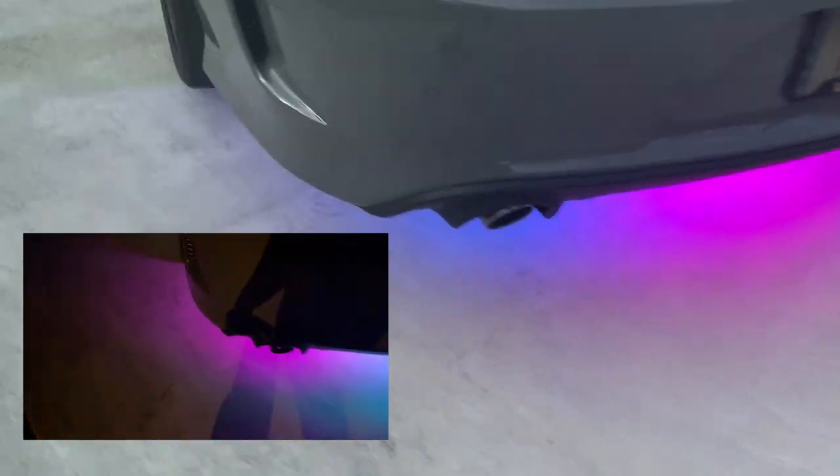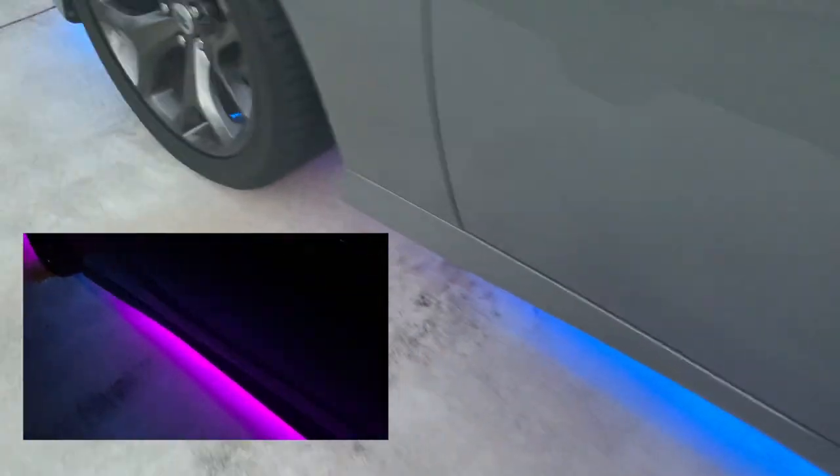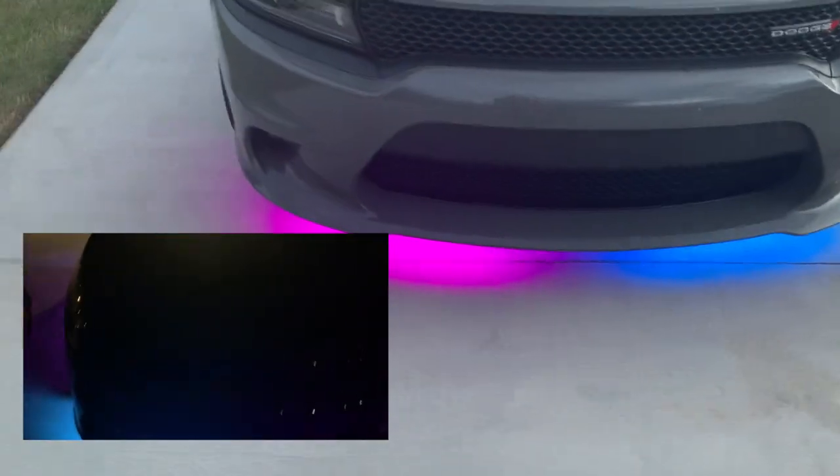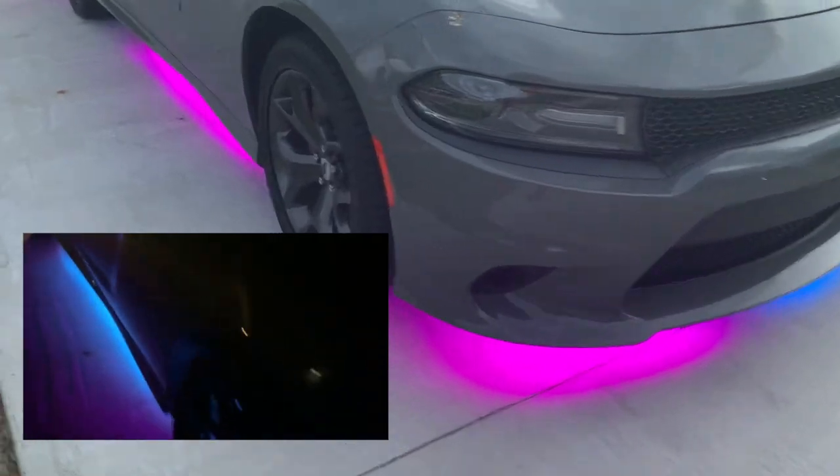One cool thing about my lights is that they can do dual colors. As y'all can see, this side is like a blue, and the other side is different. It looks ten times better in the dark. That's what it looks like.